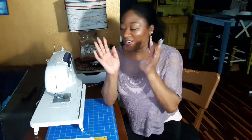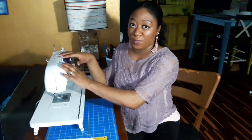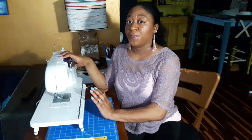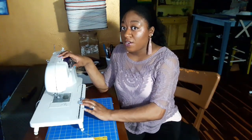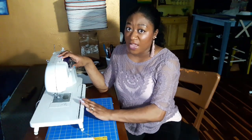What I'm going to do is show you how to clean your sewing machine. This is very, very important if you want your sewing machine to be with you for many, many years and you want your sewing projects to go seamlessly without any issues.